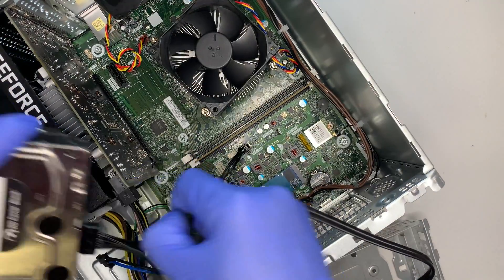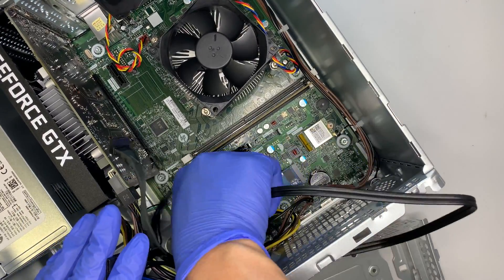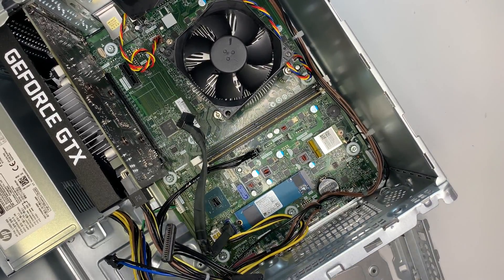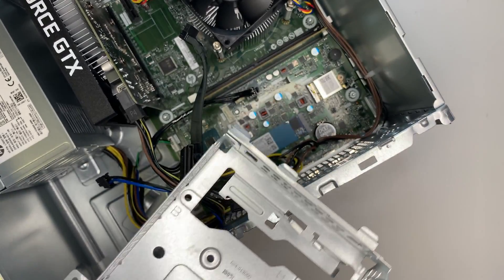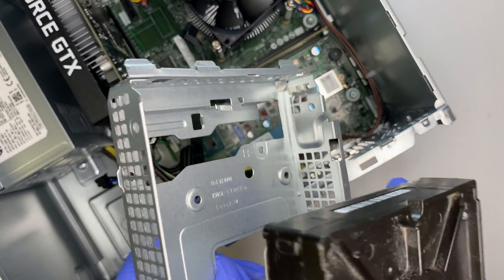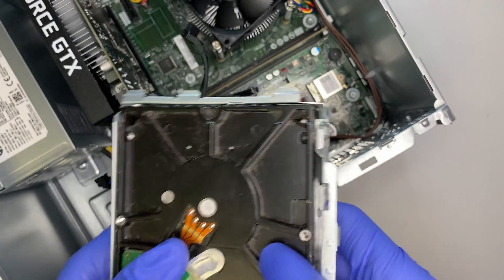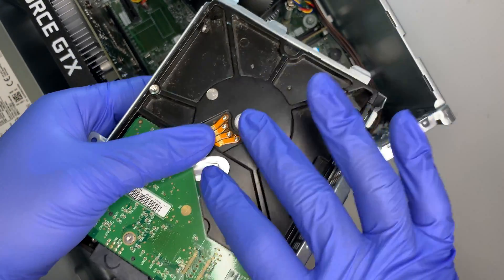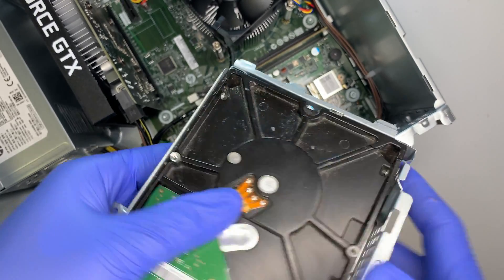Now let me get back to the main process. Once you remove the bracket, go ahead and install the hard drive. The hard drive installs upside down — not the other way around, upside down. You will need to put four screws in total — two on each side of the bracket.